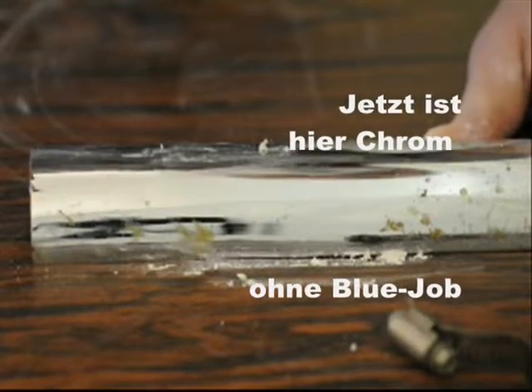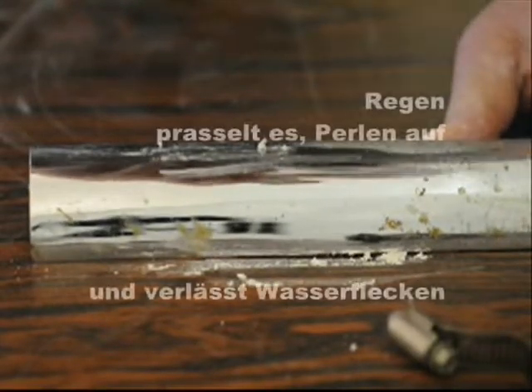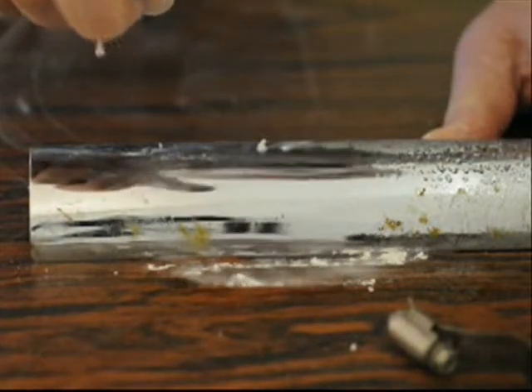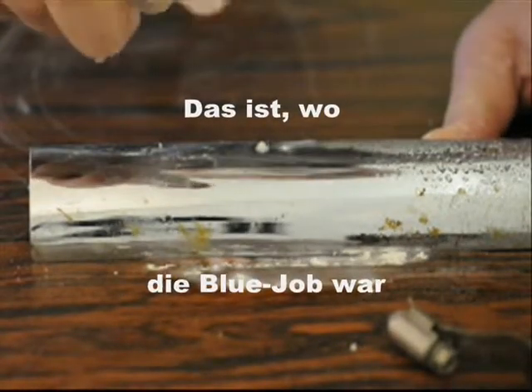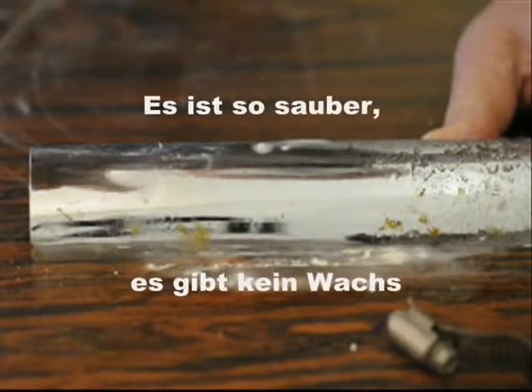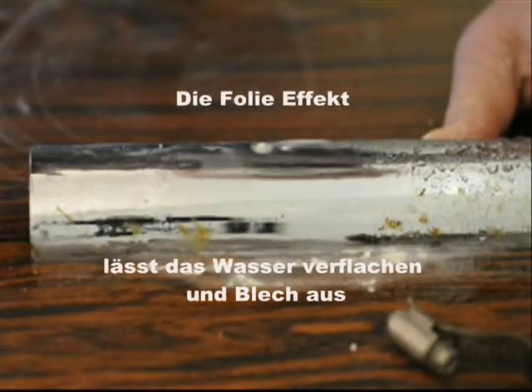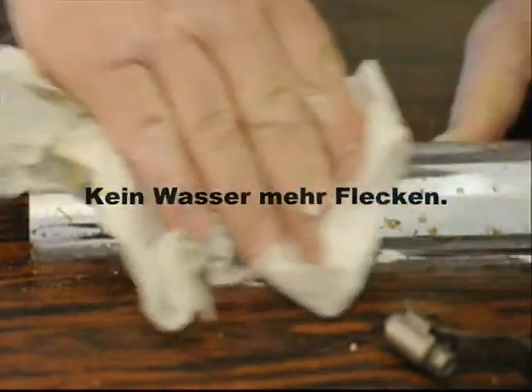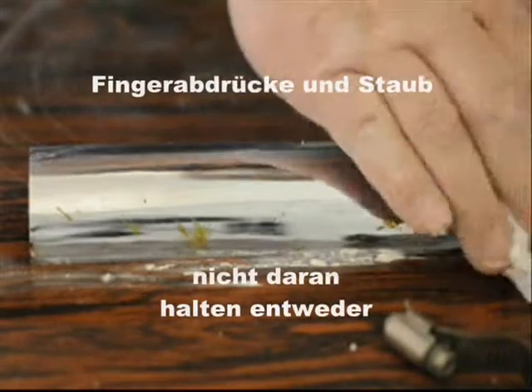Here's your chrome without Bluejob — rain hits it, beads up, and leaves water spots. That's where the Bluejob was. It's so clean, there's no wax, so the sheeting effect lets the rain flatten right out and sheet off. No more water spots. Fingerprints and dust don't stick to it either.